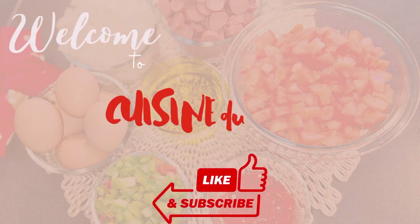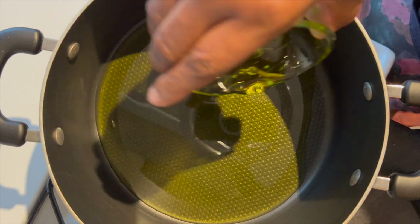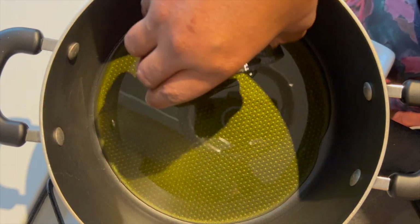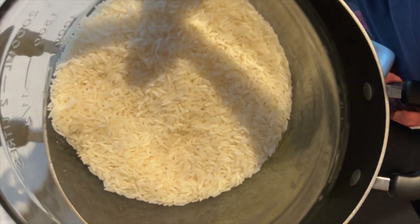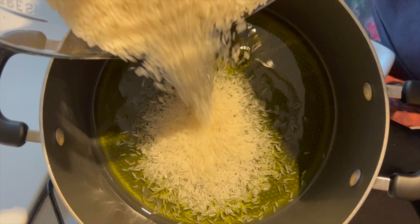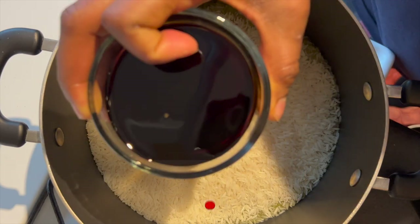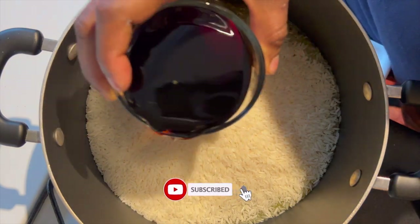Hi, in today's video we are making assorted fried rice. If you are new on this channel, welcome to Cuisine du Monde, a channel where we excite your taste buds. If you are also here and you watch and you haven't subscribed yet, kindly subscribe to this channel. Let's get right into it.